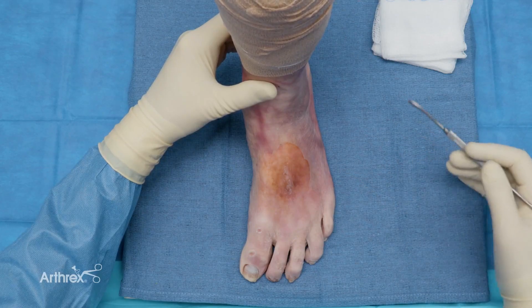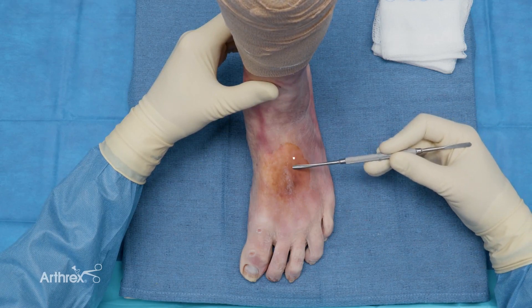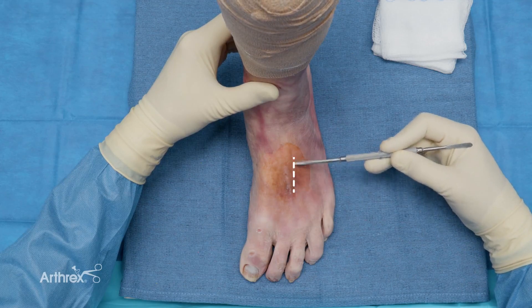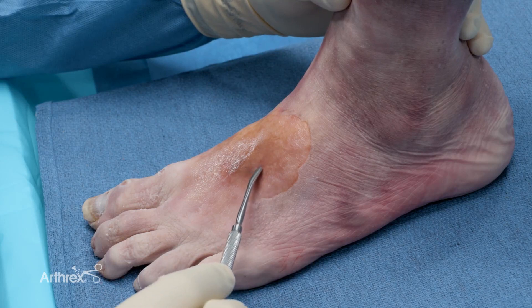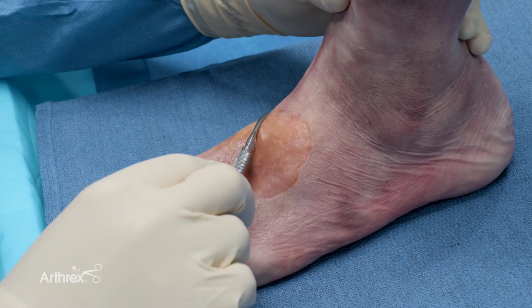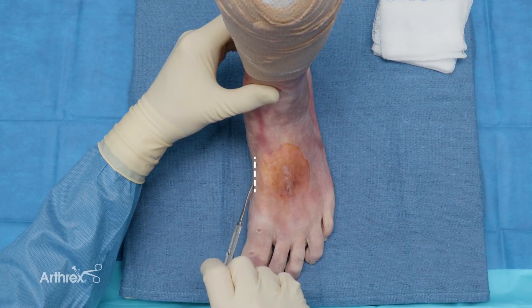First, the incision on the dorsum of the foot. It's best to place this incision on the lateral aspect of the second metatarsal base, approximately here. That'll allow you adequate angle without having to retract the soft tissues to then place the K-wire across towards the medial cuneiform. The other incision will be medial, approximately here.